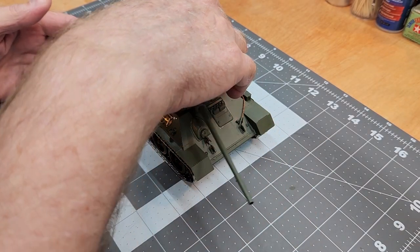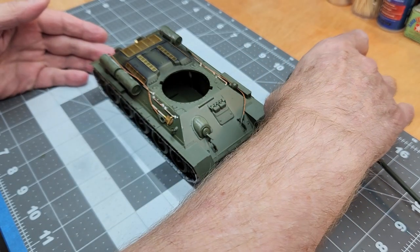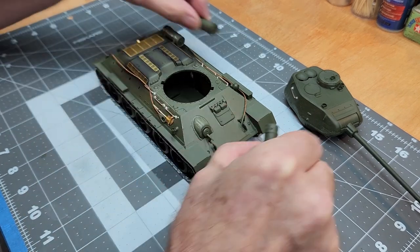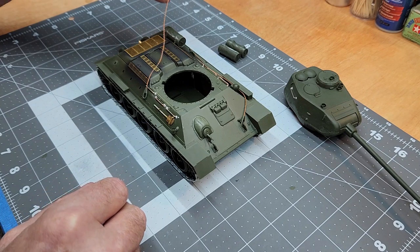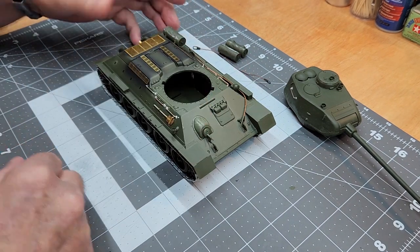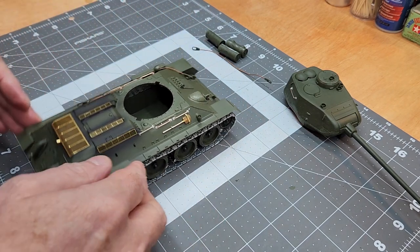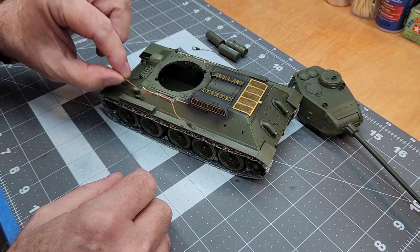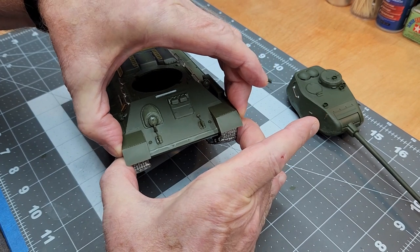Every painting session begins with disassembly, and your preparation is going to determine how well the paint job turns out and how easy it's going to be. I've removed the fuel tanks as well as the turret — the fuel tanks weren't glued on. We're going to take those tow cables off as well and separate the upper hull from the lower hull.